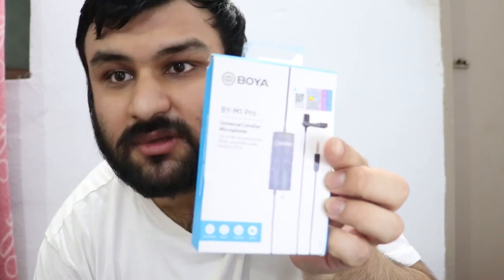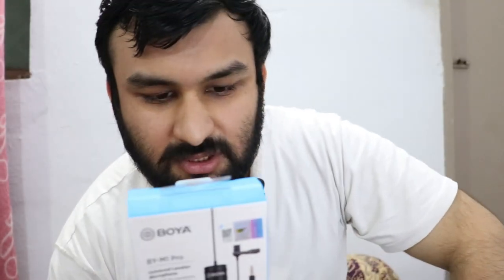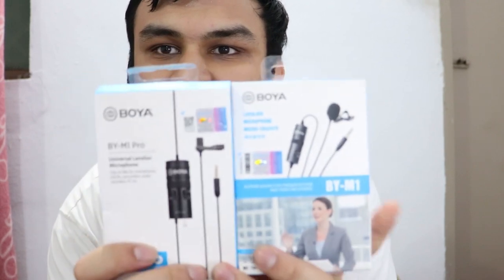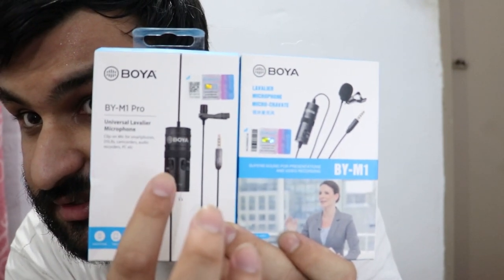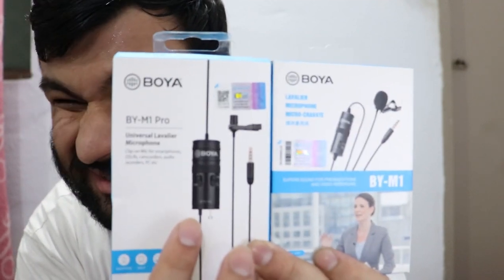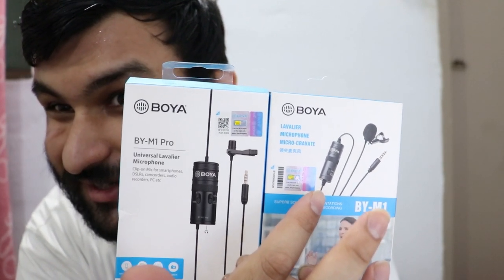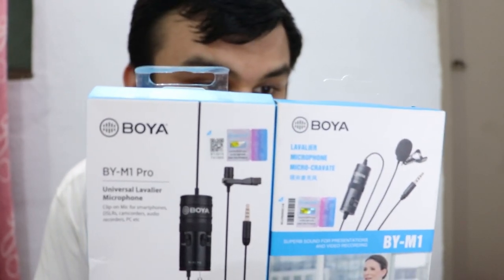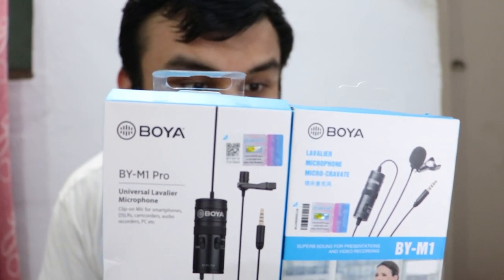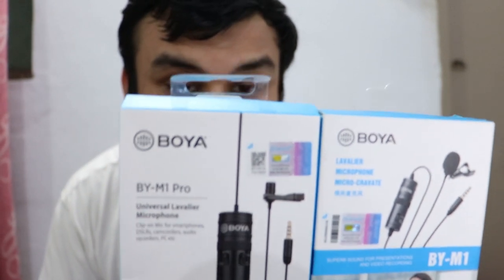I got this box a while ago — maybe an hour ago. Before unboxing, let's go through the features. The box is fairly clean. The M1 Pro has a thicker condenser unit compared to the original M1. The frequency range of the M1 is 65 Hz to 18 kHz, while the M1 Pro is 70 Hz to 18 kHz.